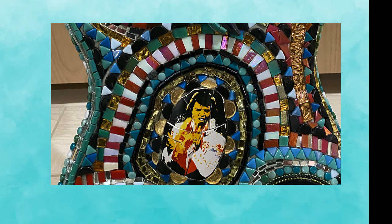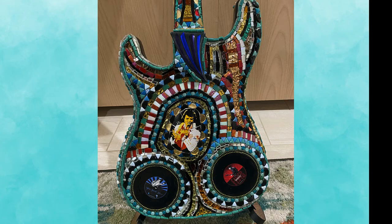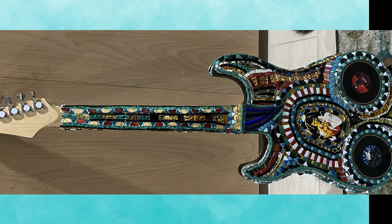On the backside I used the coffee cup Elvis as the central piece and two more records on the bottom. The neck received a fun treatment as well.